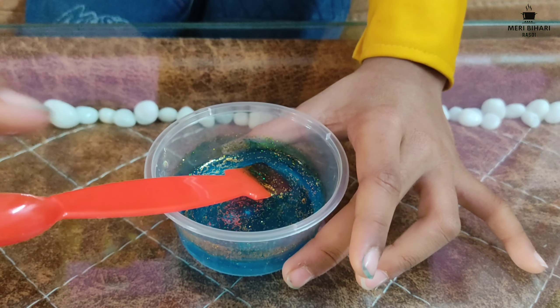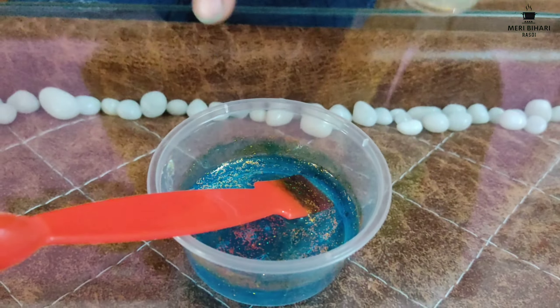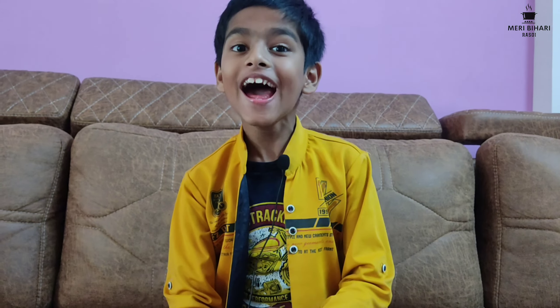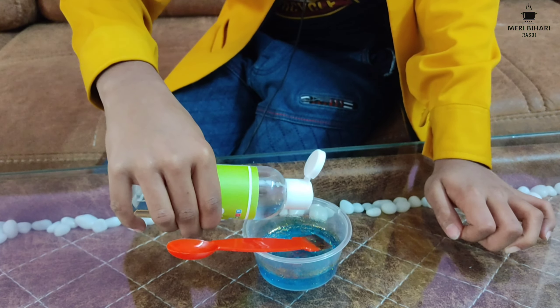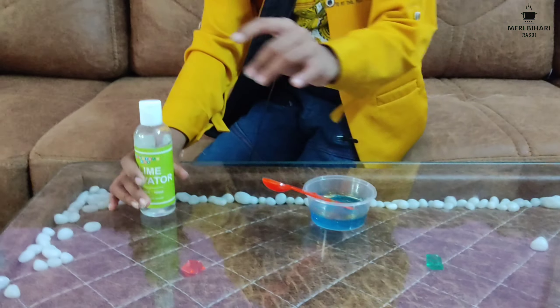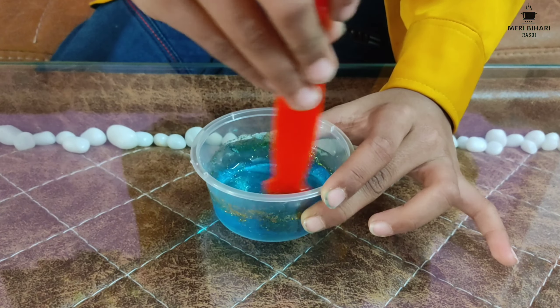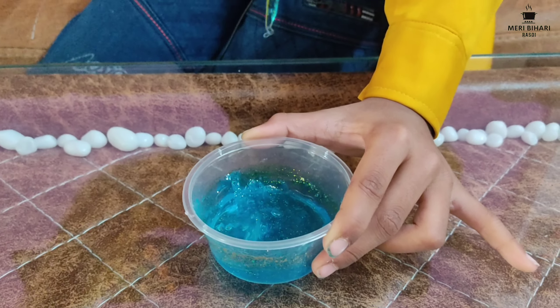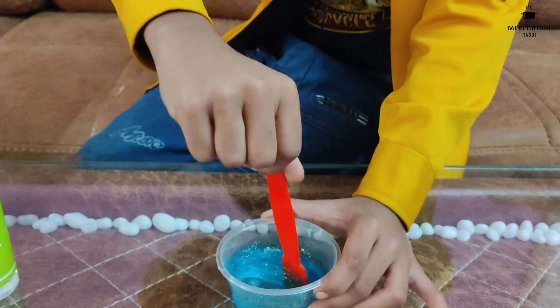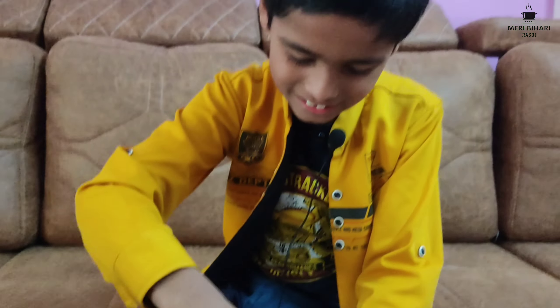Now we will put the activator. Look — it's looking awesome! Now we have to put 25 drops of activator. It's hard to open. Let's count: 16, 17, 18, 19, 20 — now we have to mix again. Oh, it's looking so much like slime! My blue glitter slime — look at the slime! Awesome! Let's mix some more, just a little bit.